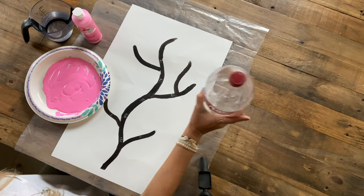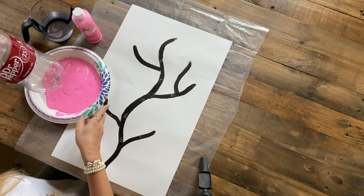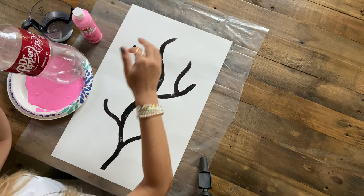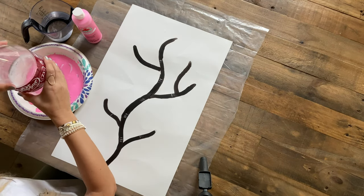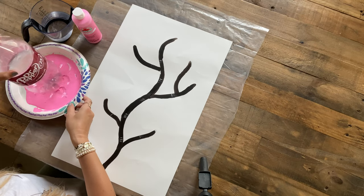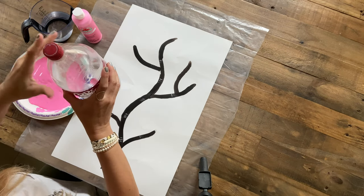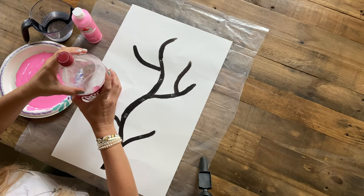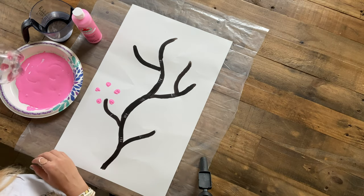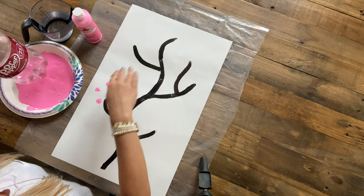Now I'm going to take my two-liter plastic Dr. Pepper bottle and dip it in the paint and stamp it on the tip of each branch to give the tree a perfect leaf effect. When you stamp it, make sure you dip it all the way into the paper plate so it gets nice and covered. Press down firmly right on the tip just like this — I like to hold the paper down. That gives a cool effect with the flowers, and we're going to repeat that on the top of all the branches.